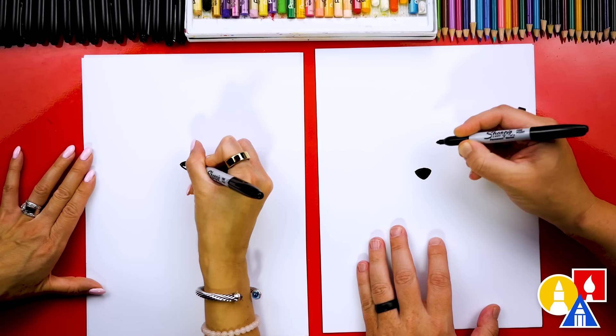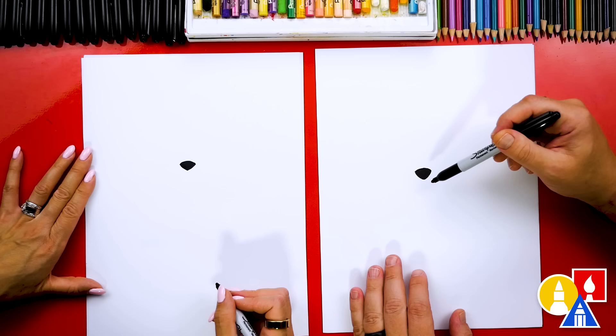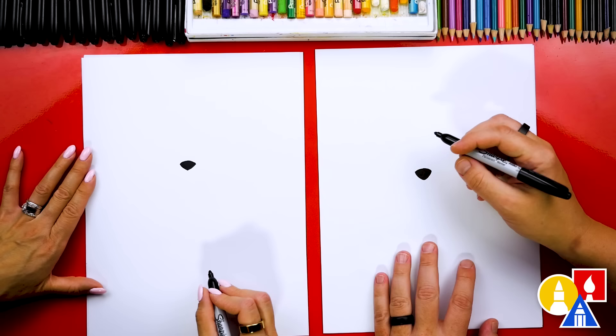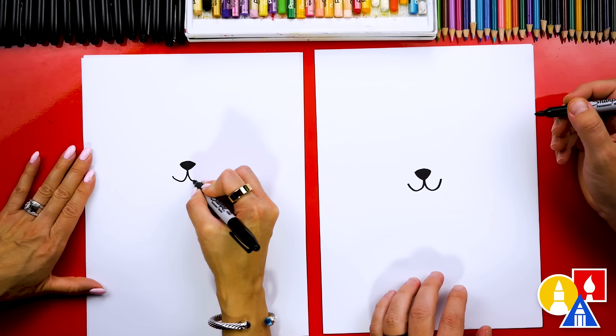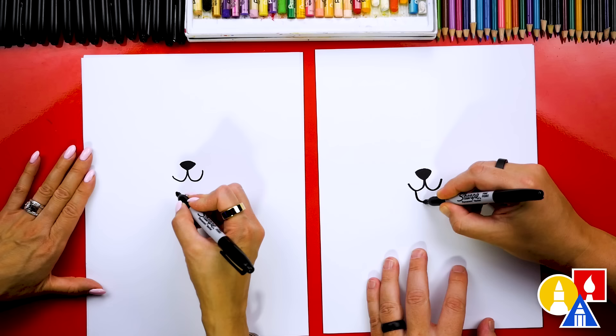Anytime during the lesson, if we go too fast or even if we speed up the video, you can pause the video if you need extra time. Now let's draw the mouth. We're going to draw a curve that comes down from the nose and we're going to come up to the left. Then we'll do the same curve coming down and up to the right. Then we're going to draw the tongue sticking out — a letter U between those two curves.